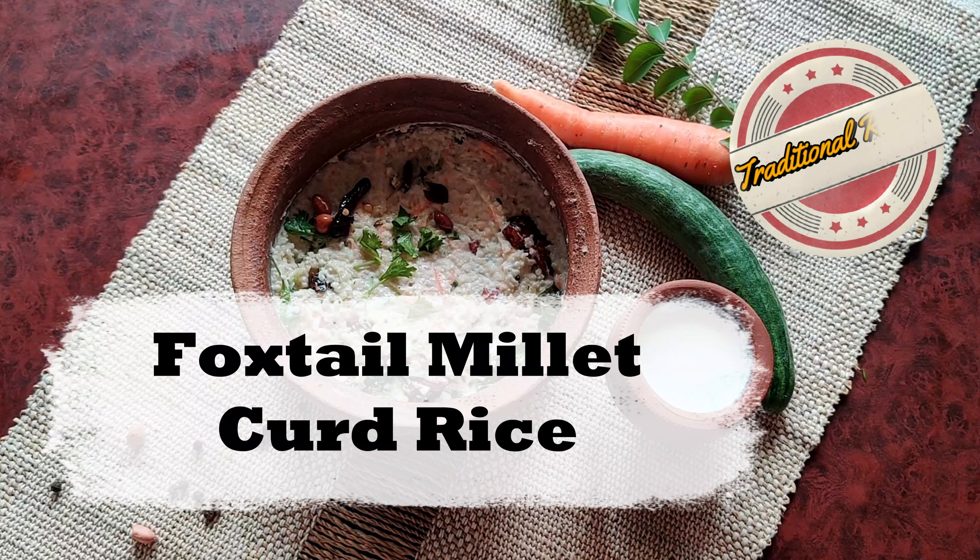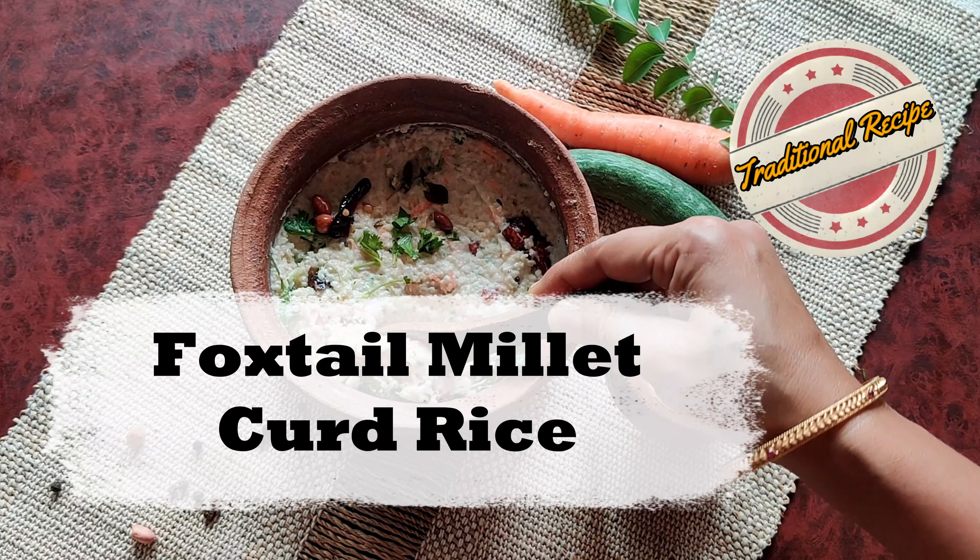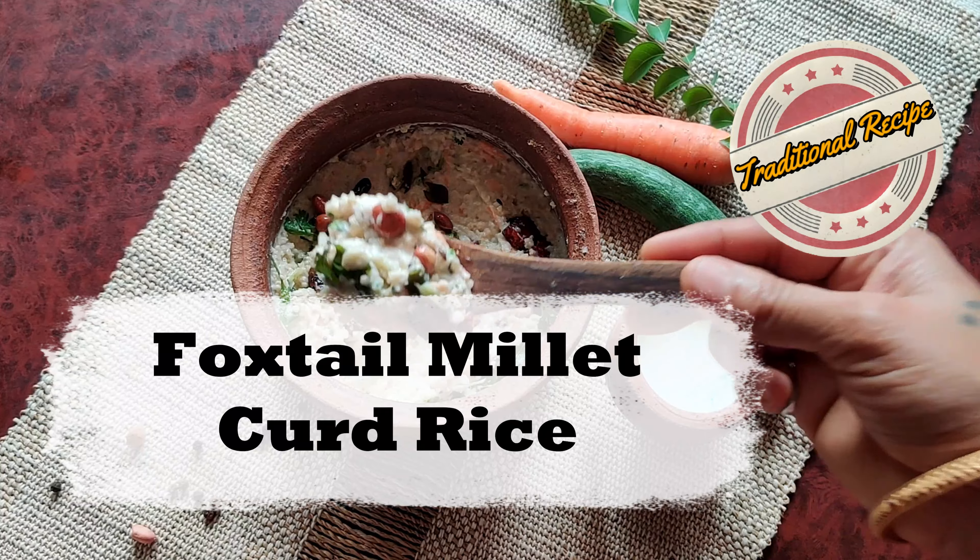Hello everyone, welcome to North Karnataka special. I am Jayshari. Today I will be making Foxtail Millet Curd Rice. This is a healthy and traditional recipe.